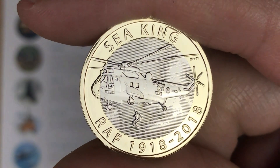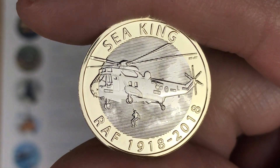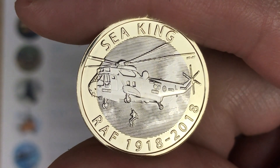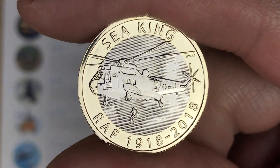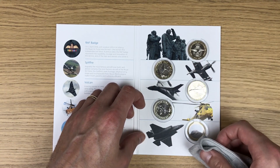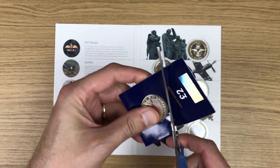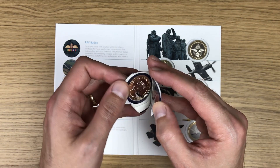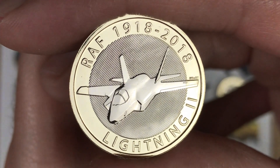Looking at it again up close, I think I can make the decision right now that the Sea King is definitely my favorite of this set - there's just so much detail on it. And last but by no means least, the Lightning II.